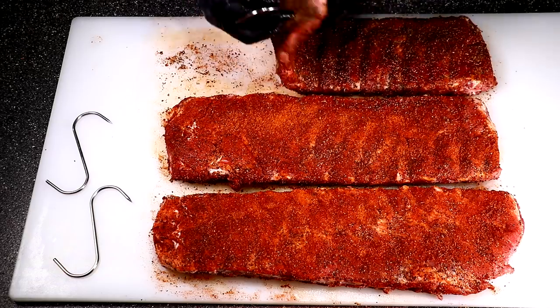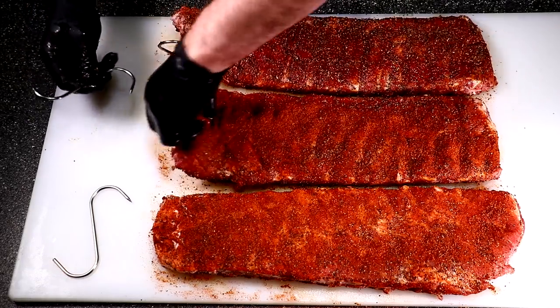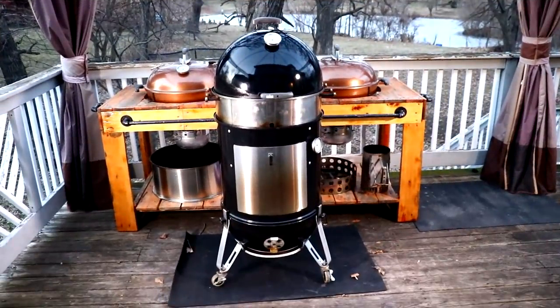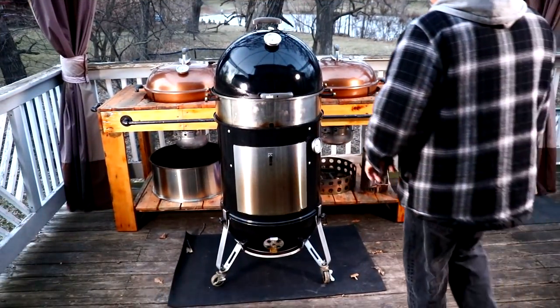I'm going to take these hooks and get them inserted about the third bone back to make sure they won't fall off. Let's go ahead and get this Weber Smoky Mountain lit up.